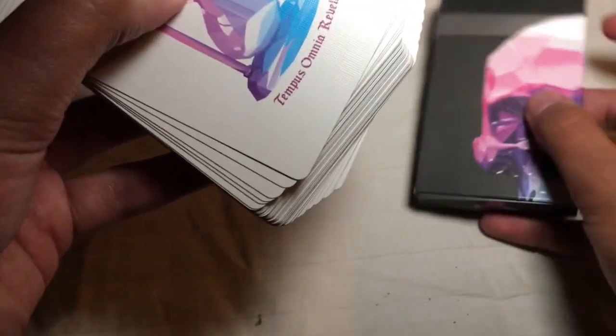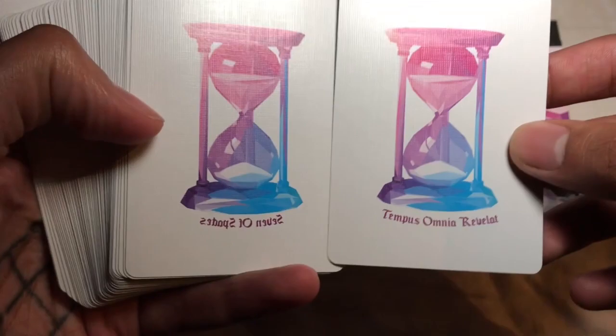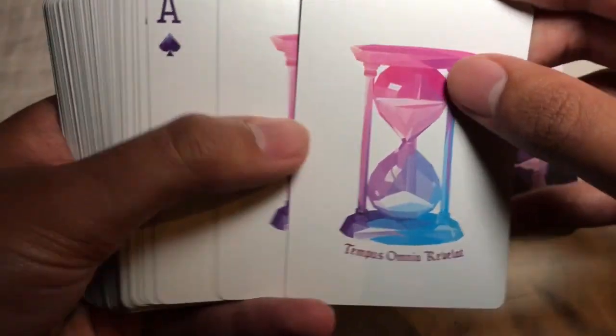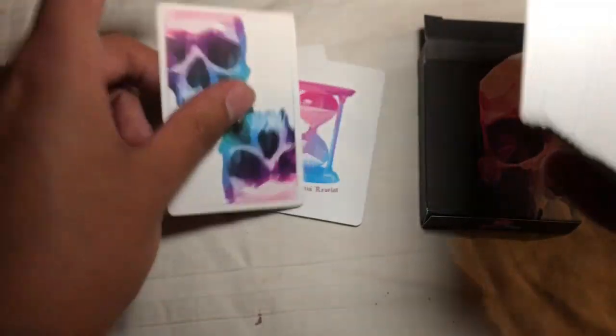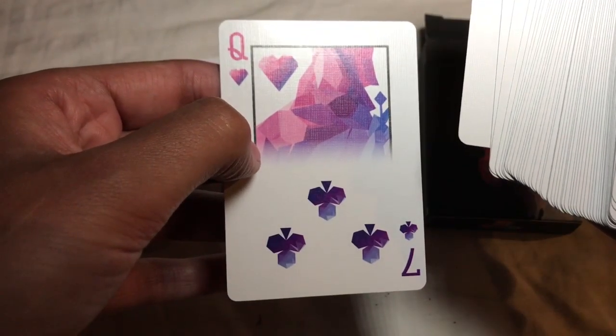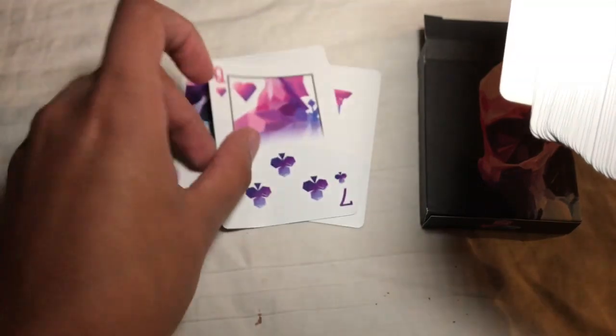We'll pull the cards out here quickly and take a look. You do get two jokers that have a phrase about the passage of time on them — I don't speak Latin so I don't actually know what it says. They are identical jokers other than that writing on the bottom. You also get a double backer with the new skull design on the back, and then you get a Seven of Clubs / Queen of Hearts gaff card.